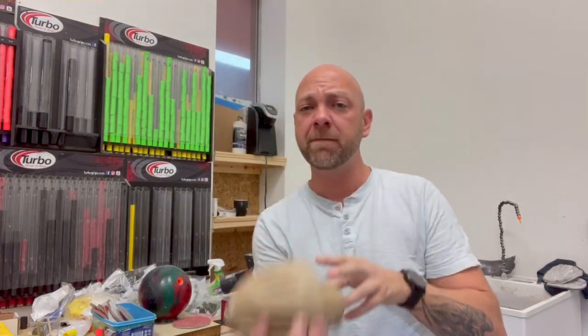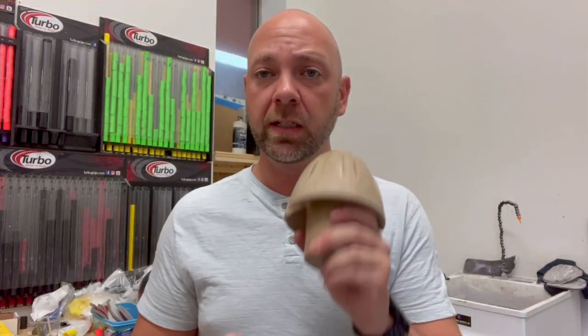What's up guys? J.R. Raymond back again coming to you from BowlerX Pro Shop and Training Center, where today I'm going to teach you a little bit about how to squeeze the ball. You have to squeeze — you can't not squeeze. We're going to talk about squeezing and how to hold the ball in order to be more consistent at the bottom of the swing. Stay tuned.